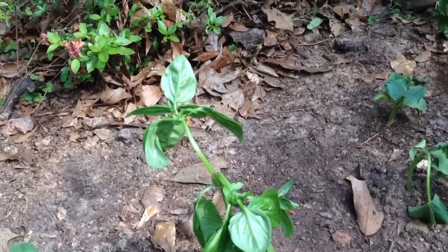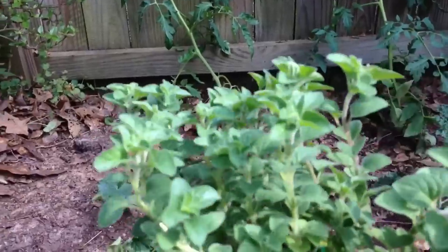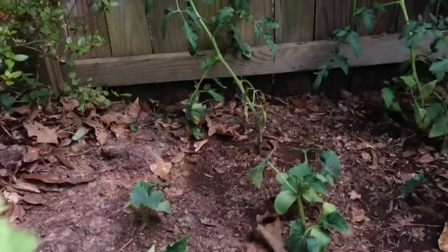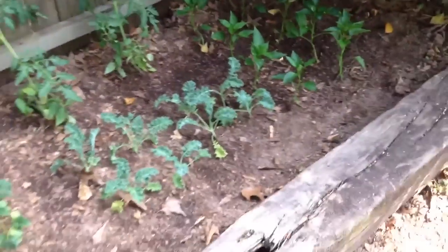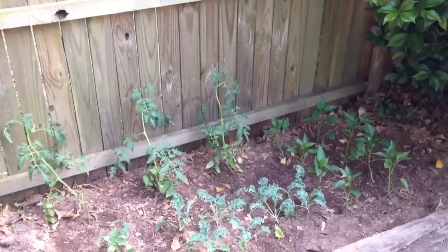And this is called spicy oregano. Look at that. Look how good these plants already look. They came from this lady down the road — she grows all her things in her backyard and sells them. Isn't it beautiful? We will be watching to see how the garden grows. See y'all later.